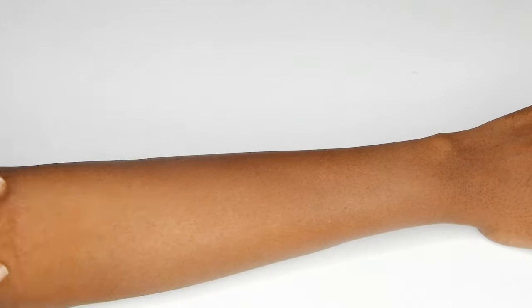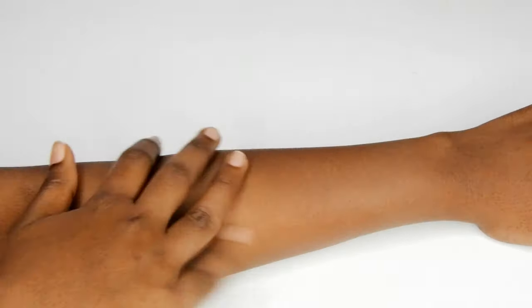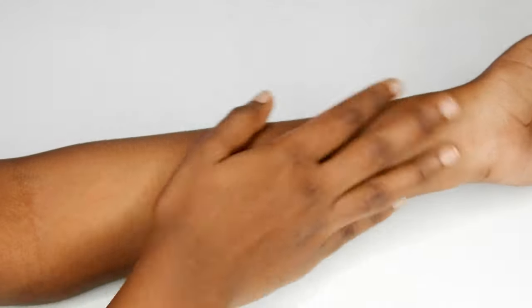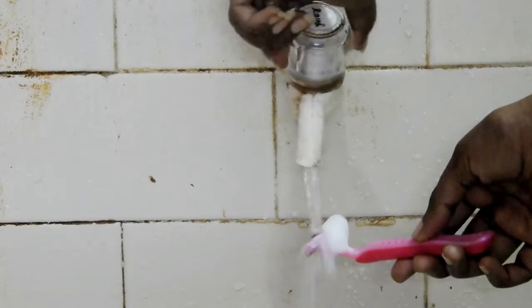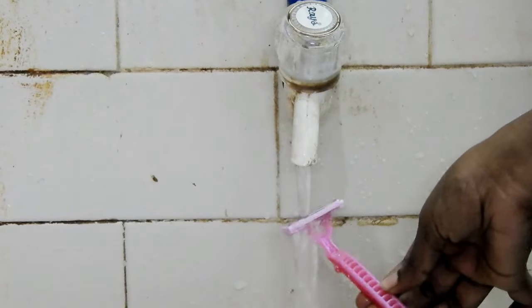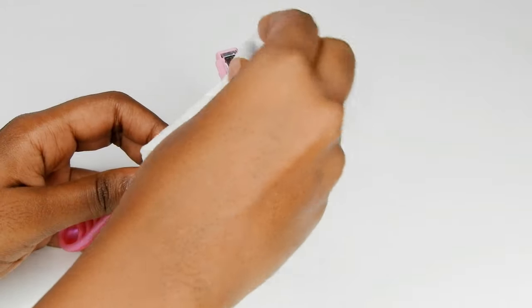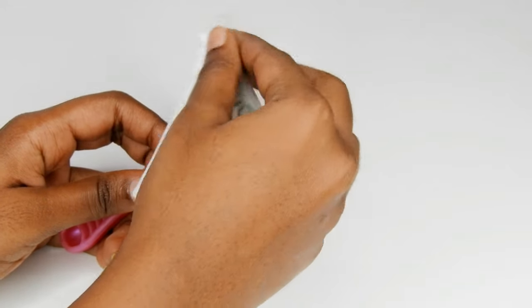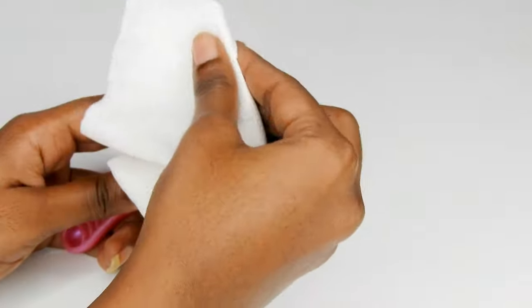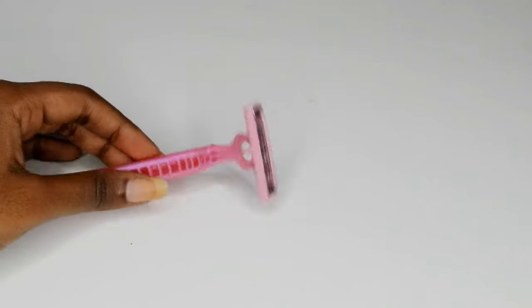When done, rinse your arm with water. Instantly I could feel the smoothness and softness in my skin. Now wash the razor under tap water and wipe it with tissue paper.